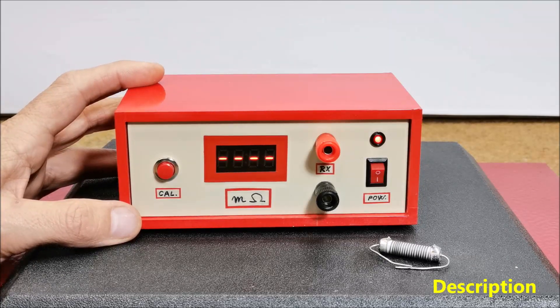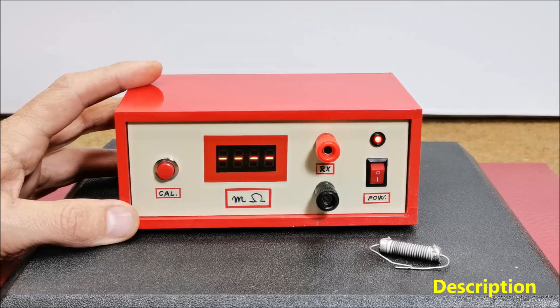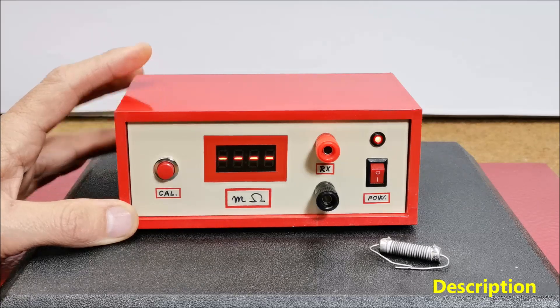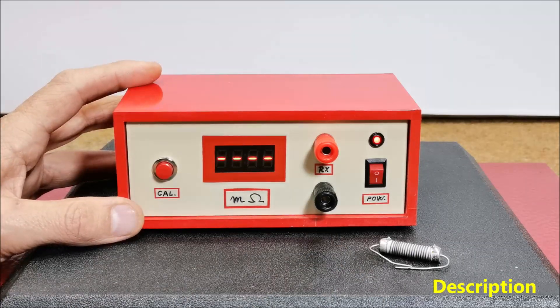In one of my previous videos I described such a device with a precision of 0.1 ohm, that is 100 milliohms. This time I will describe a simple and inexpensive way to make such an instrument for the production of which we will not need more than a few dollars. With this instrument we can measure resistances of 0.001 ohm, or 1 milliohm. The result is displayed on a 4-digit 7-segment display that is easy to read even at wide angles.